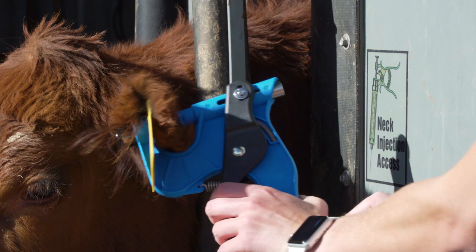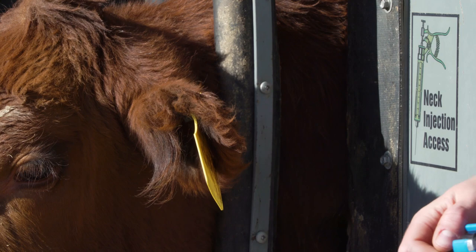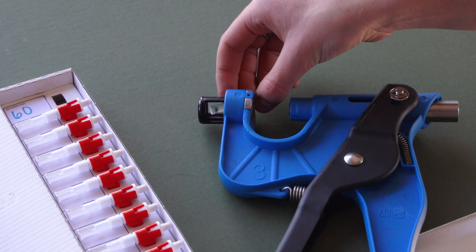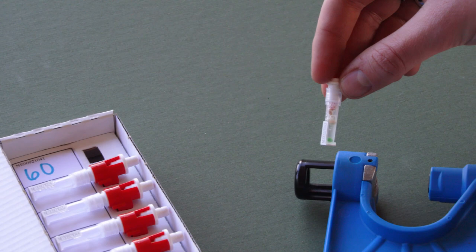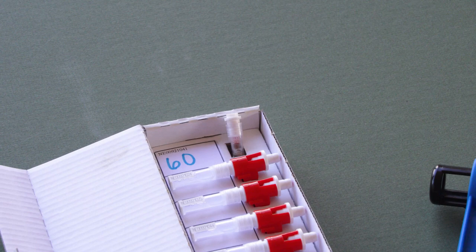In the case that a tag or tattoo is in that area, ensuring that you are at least one inch from the edge of the ear and avoiding the ridges of the ear will allow for a sufficient TSU sample. Make sure that you have a successful sample by removing the TSU from the applicator and checking that a sample is visible in the tube. As long as the TSU stays sealed and has fluid present with the tissue, the sample can be processed. We recommend submitting TSUs for testing within one year of collection.